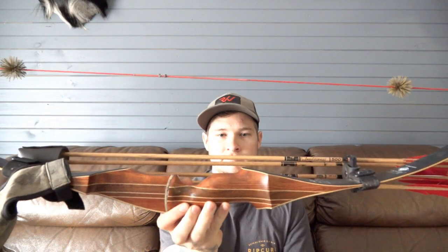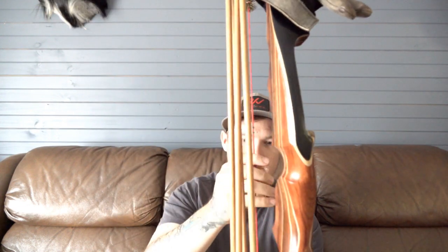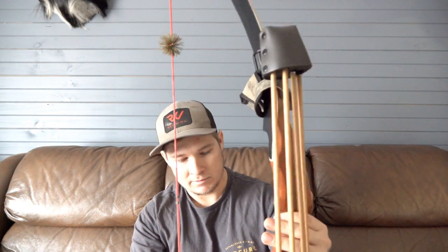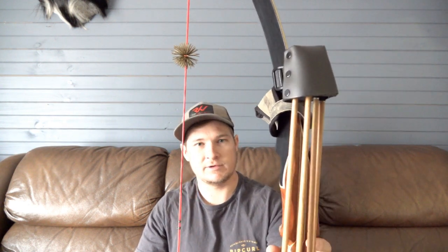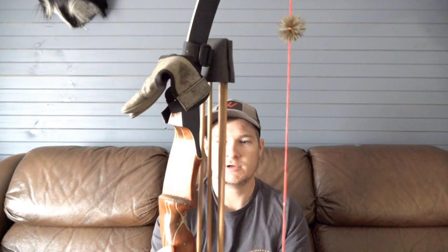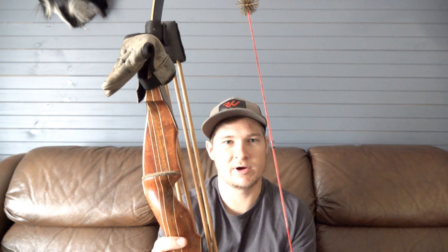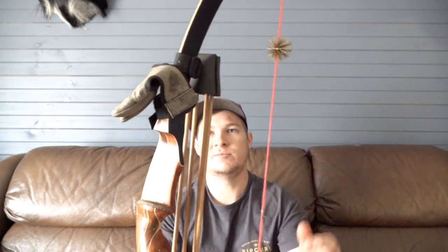Next, I'd like to talk about my recurve. This recurve is a Damon Howart Mamba — also called a Martin Mamba. This is a 58-inch, 50-pound at 28-inch draw. I'm not a 28-inch draw so I'm probably only pulling mid-40s to 50 pounds somewhere in that range.